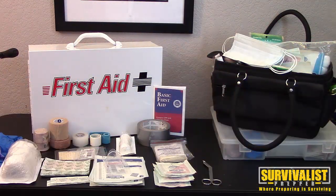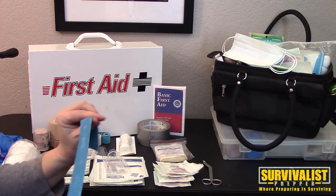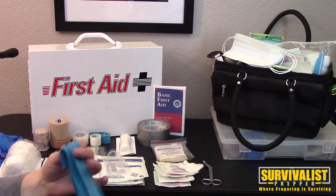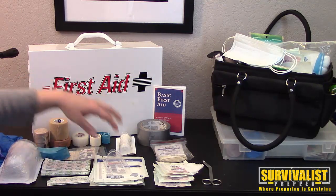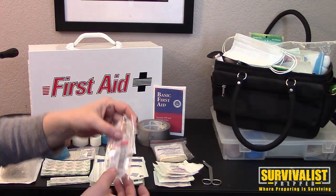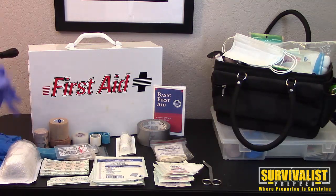Almost all medical products we have now are latex free. If somebody is allergic to latex, you don't have to worry — it says 'latex free' or 'no latex' right on the packaging. Nitrile gloves are also latex free and it says so on the outside of the box.